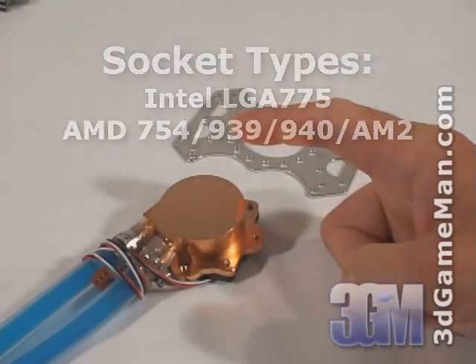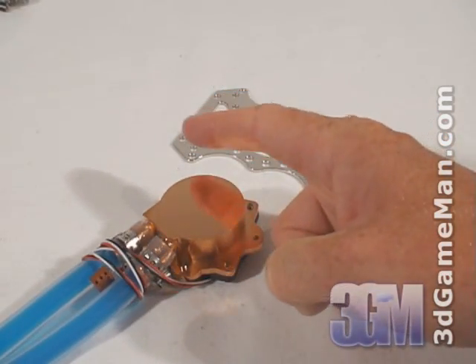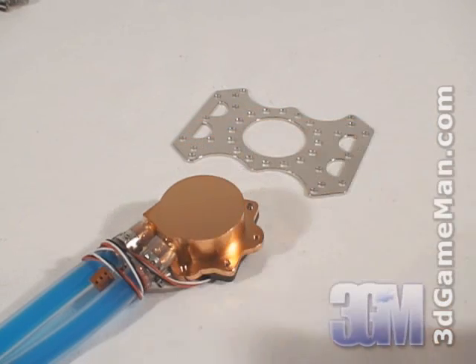The water block is all copper and has a smooth, solid base, which will make excellent contact between it and the CPU.